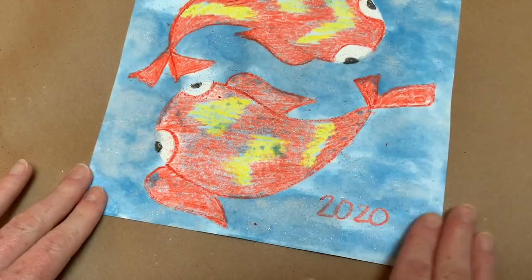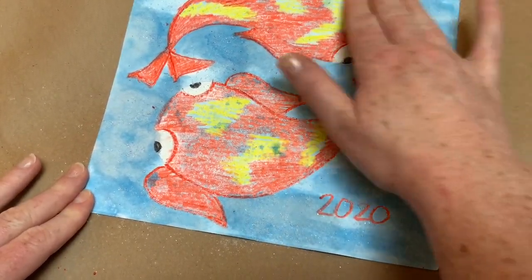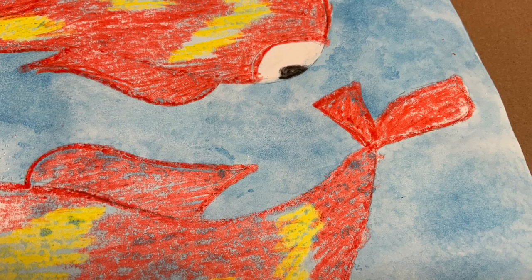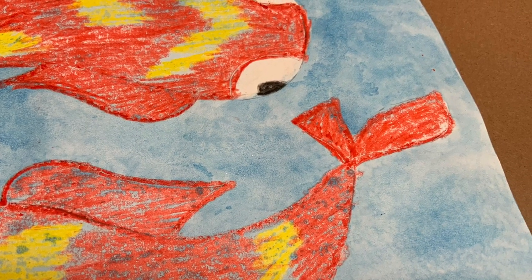Do not touch the salt until the paint is completely dry. After it has dried for an hour or so, shake the salt off into a trash can. You might need to wipe it gently with your hands to get some of it off. Now notice the underwater bubble pattern it makes — beautiful!